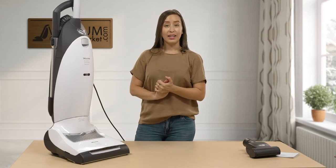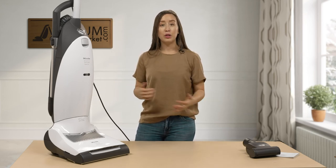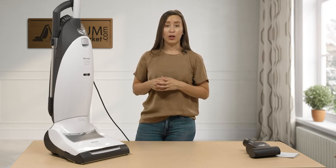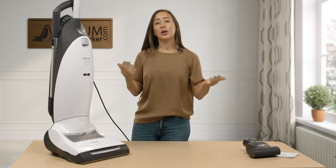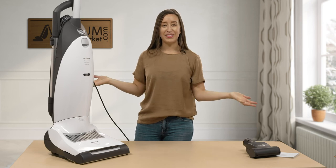This is the Miele Dynamic U1 Upright Cat and Dog Vacuum Cleaner. If you have any questions or if there's anything I failed to address, please don't hesitate to reach out to us. You can contact us via the live chat feature on our website, by email, or by phone. I'm Lauren with Vacuum Cleaner Market — happy vacuuming!